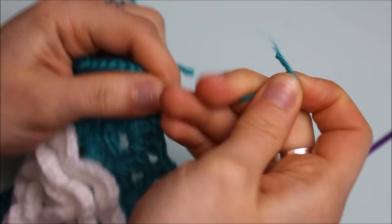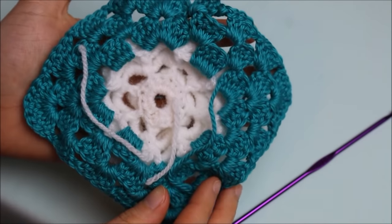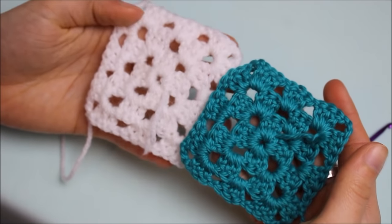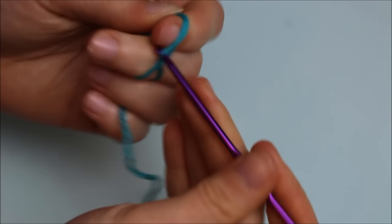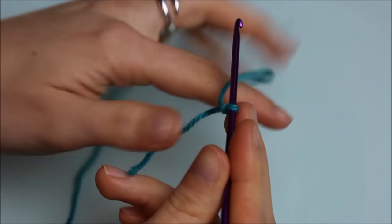The granny square with the flower is now completed — here's how it looks. Now we're going to make the small granny squares for the back of the cushion. Start by creating a slip knot, then chain six.